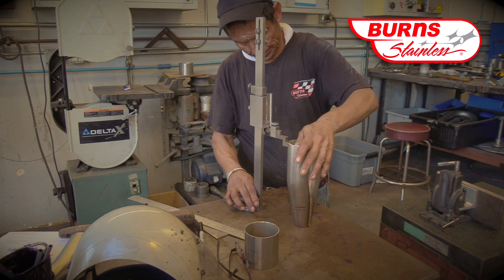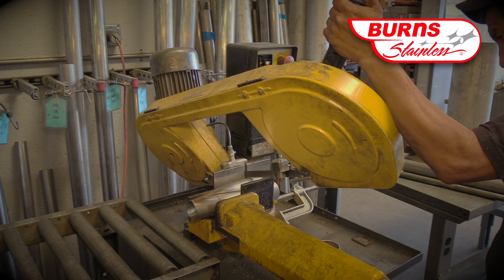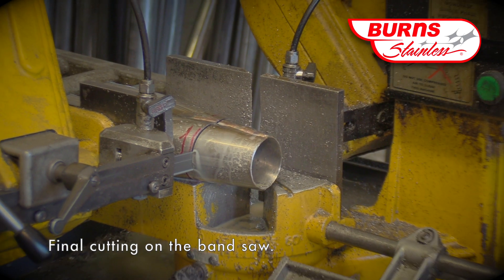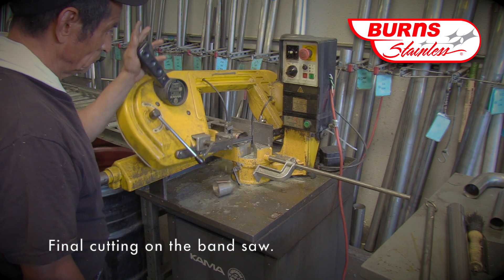To make these cuts, we could use the vertical bandsaw, the horizontal bandsaw, or even a cold saw. In this case, Fernando is going to use the horizontal bandsaw to make the cuts. It usually works pretty well.